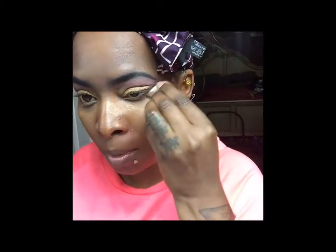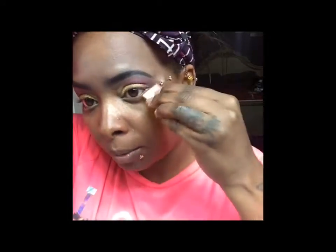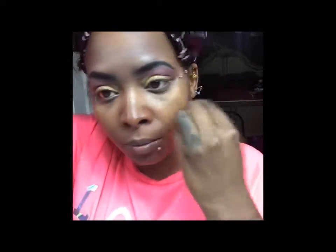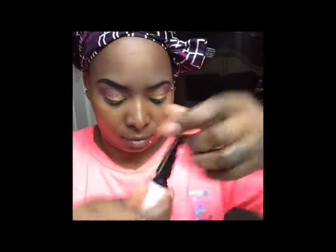Then I'm gonna wet my sponge or wedge and clean up this section right here, and also clean up right here. Then I'm going to take a black liner and put that on my eye line area.